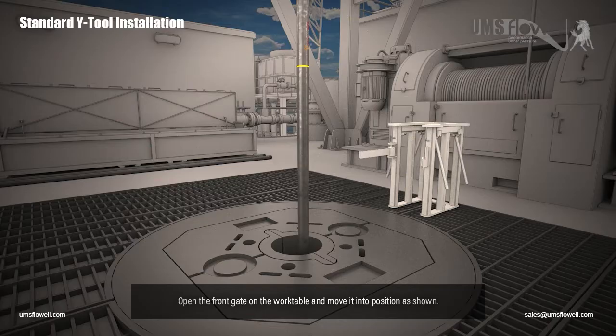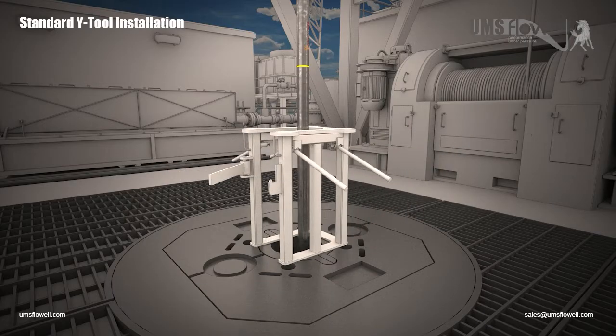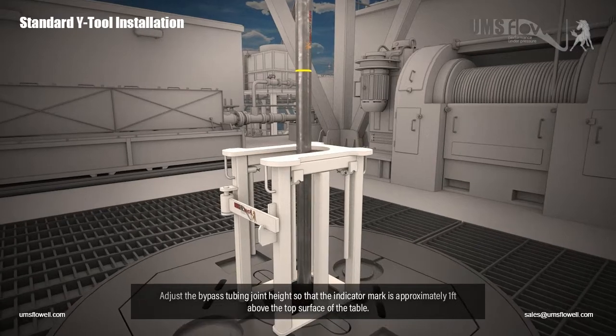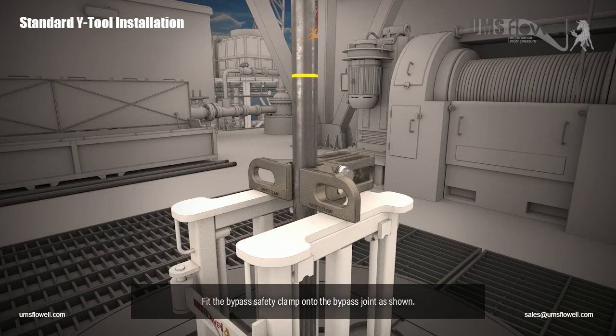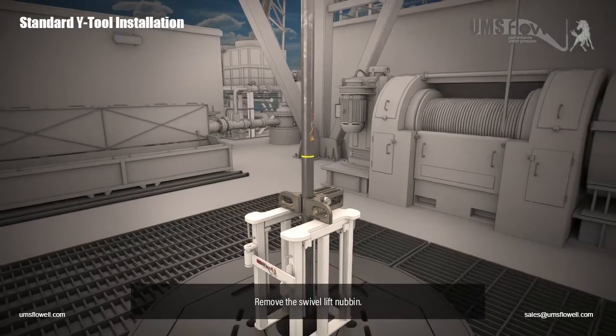Open the front gate on the work table and move it into position as shown. Adjust the bypass tubing joint height so that the indicator mark is approximately one foot above the top surface of the table. Fit the bypass safety clamp onto the bypass joint as shown. Remove the swivel lift nubbin.